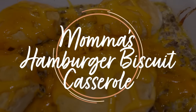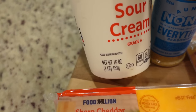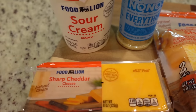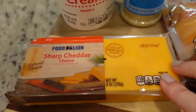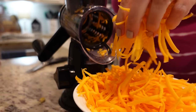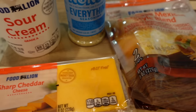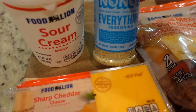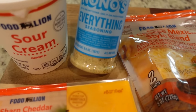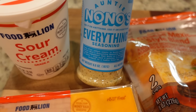This is Mama's Hamburger Biscuit Casserole. We're going to need a full 16-ounce container of sour cream and 16 ounces of sharp cheddar cheese, shredded. I'm going to shred an eight-ounce block and use an eight-ounce bag of Mexican style blend. You can season it however you like — she mentioned garlic powder, Mrs. Dash, salt, pepper, seasoning salt. I'm just going to use my Auntie Nono's Everything seasoning.